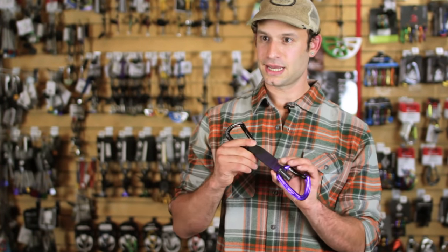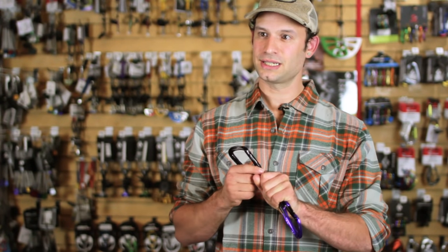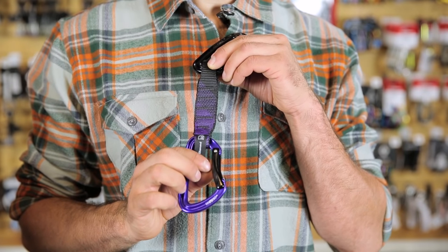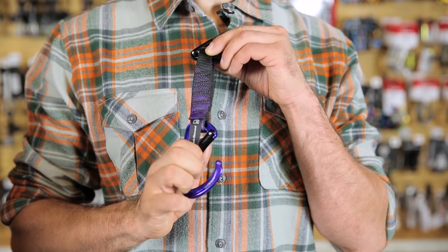Quick draws are another really important thing. Here we have the Black Diamond Nitron. It has a nice thick dog bone to grab onto and pull back onto the cliff when you're working a project. Very comfortable to clip. This bent gate makes those hard clips seem much easier once you move on and get a little bit closer to the anchors.